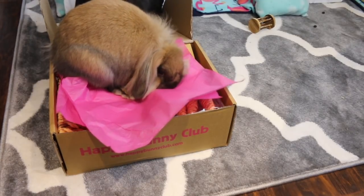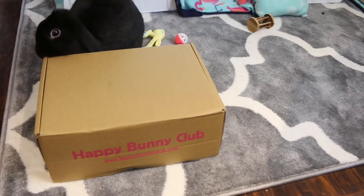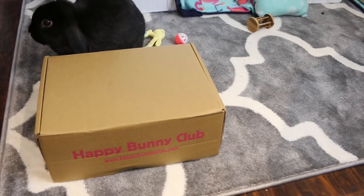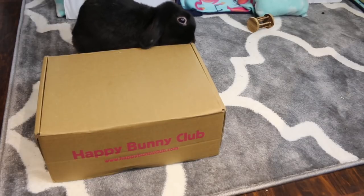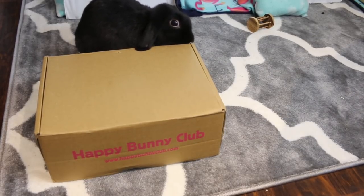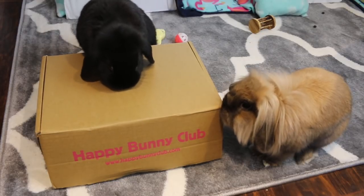Hey guys, it's me and today's video I have a Happy Bunny Club unboxing. I recently went to my mailbox and was surprised to see I had a package from Happy Bunny Club. They were kind enough to send me this as a little bit of a surprise, so I thought I would do a video of me and the bunnies unboxing it. Let's see what is inside this month's box.